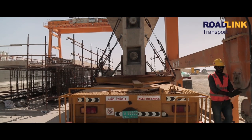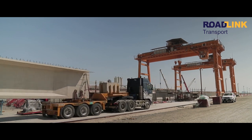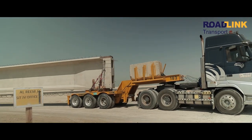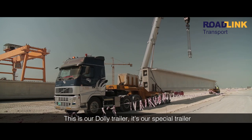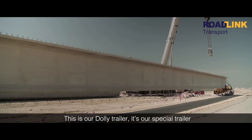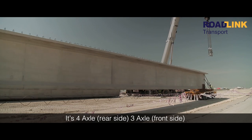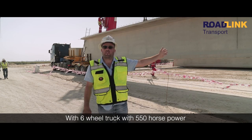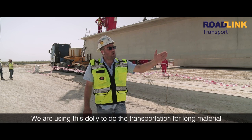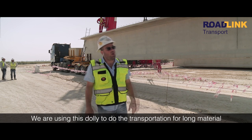Thank you for joining us. This is our Dulli trailer — our special trailer. It's 4XL rear side, 3XL front side with a 6-wheel truck, 550 horsepower. We are using this Dulli to do the transportation for heavy material.